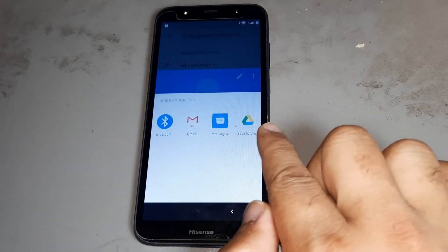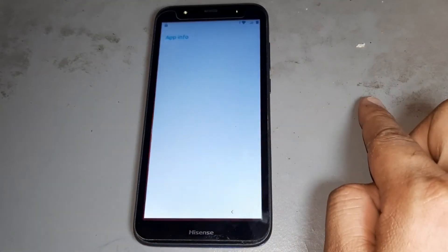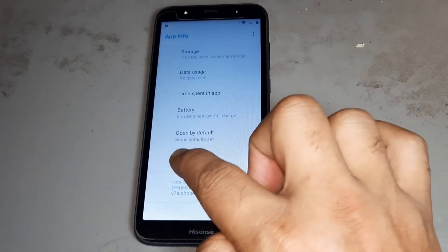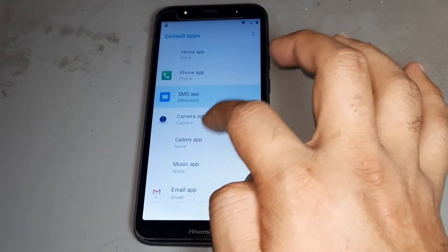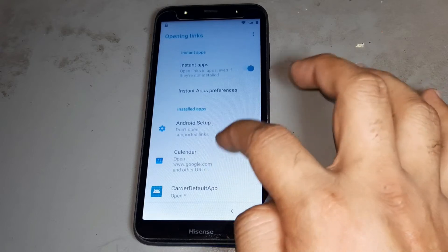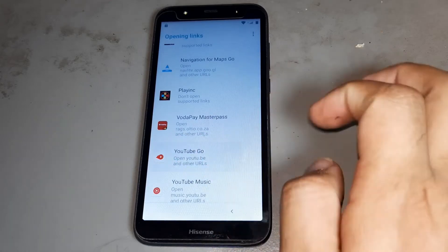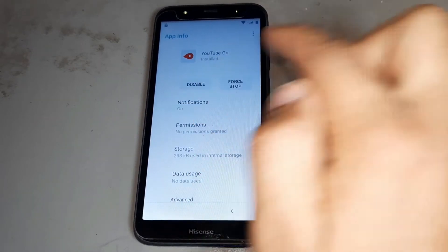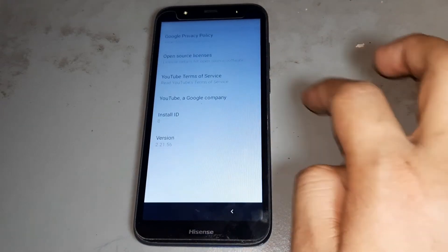Then go to down, after then go to down, then selecting this option and go to down. Then press this side, after then go to the last option, then selecting.